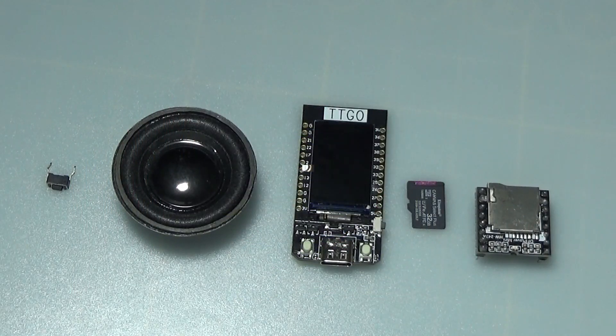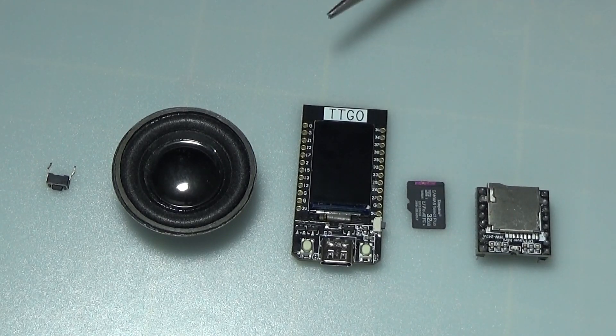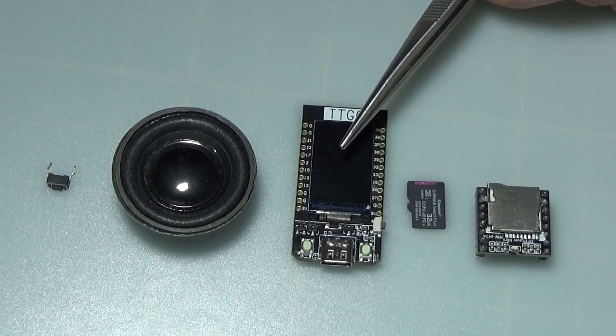Only a few components are needed: a mini MP3 DF player, an empty micro SD card, an ESP32 TTGO board, a speaker, and a push button.